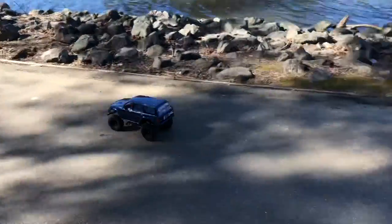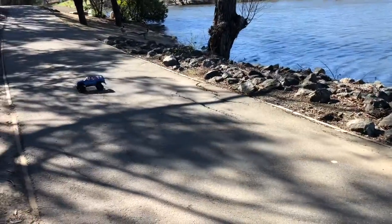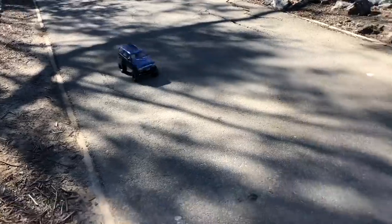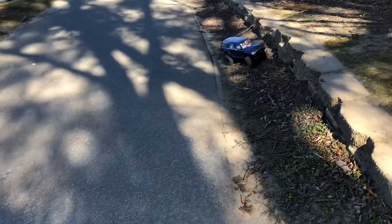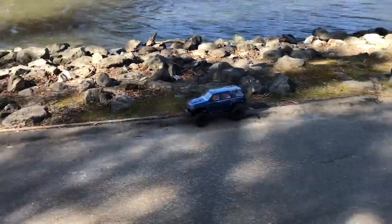I didn't even do that! Pardon the wind, it's kind of windy over here in the San Francisco Bay Area. Oh yeah, that is awesome! I should buy some more 3S LiPo's.